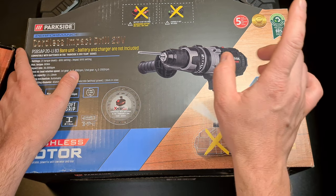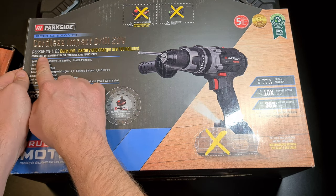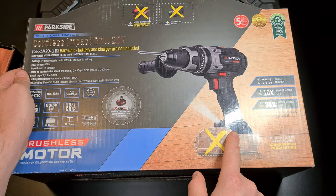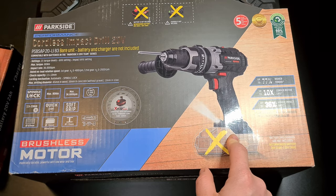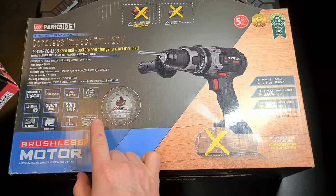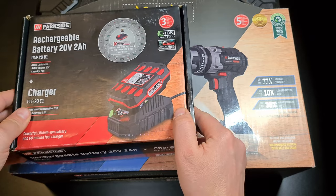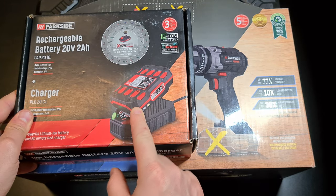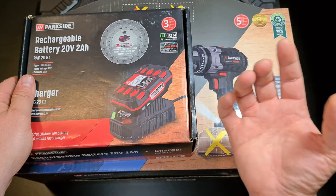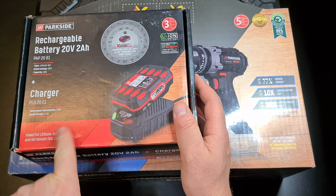This year I bought an improved model, which is this one. It's still a Parkside but a PSB SAP20 LIB3 bare unit because it doesn't come with a charger or a battery. Those are right here. For this machine I'm supposed to get a 4 amp battery, but I could only find the 2 amp and the 8 amp. Since the 8 amp battery is far too heavy to use one-handed, I went for the 2 amp unit, which is also cheaper.